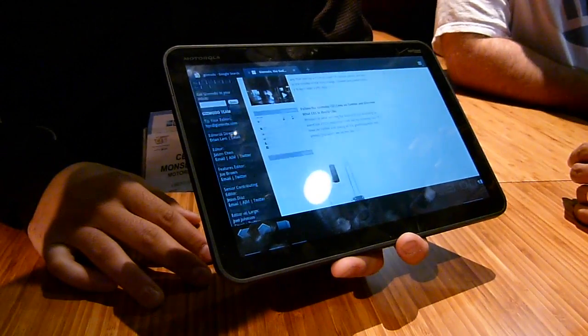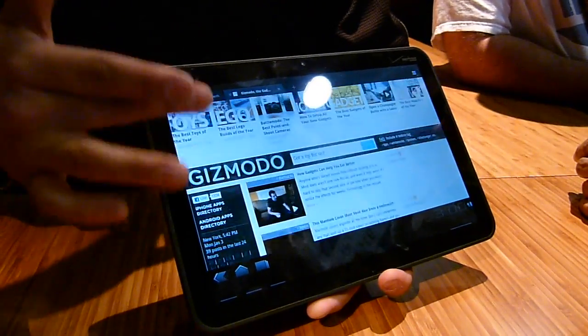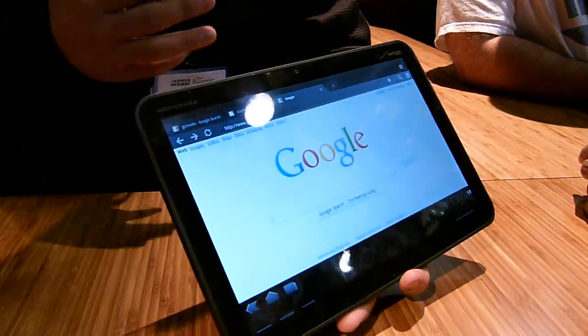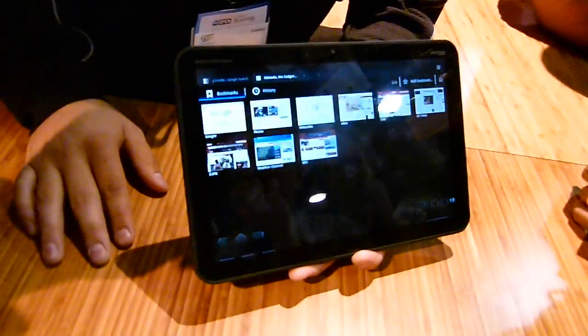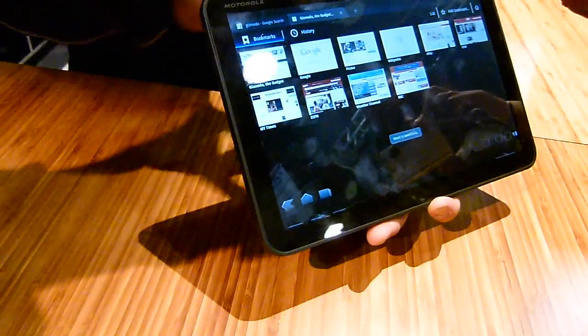Moving into cloud computing — anything you've set up at home, whether it's bookmarks or other data, can be sent over via cloud and will sync automatically to your tablet. You can add bookmarks and they'll transfer seamlessly.